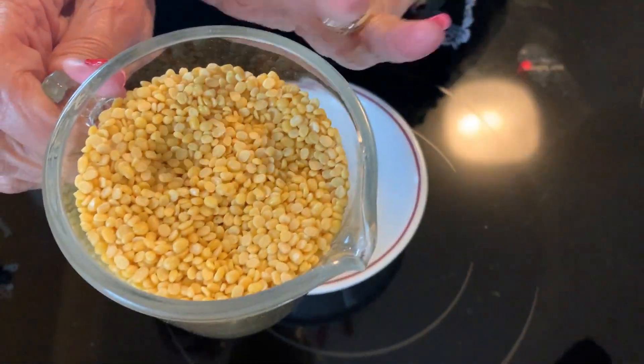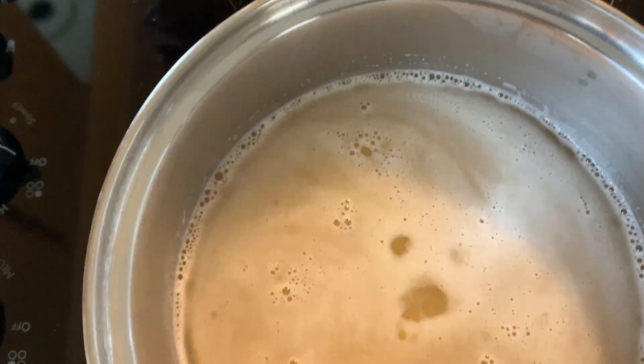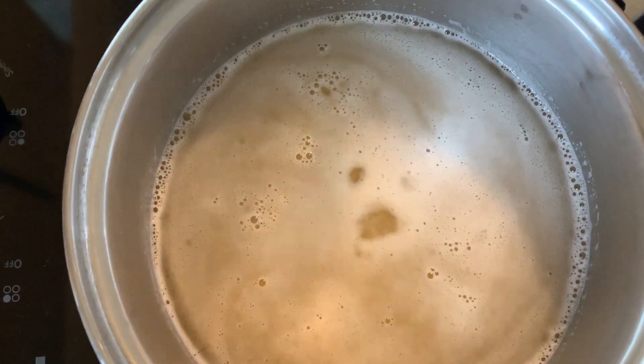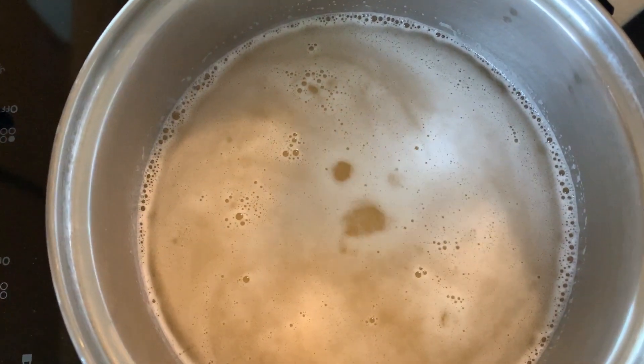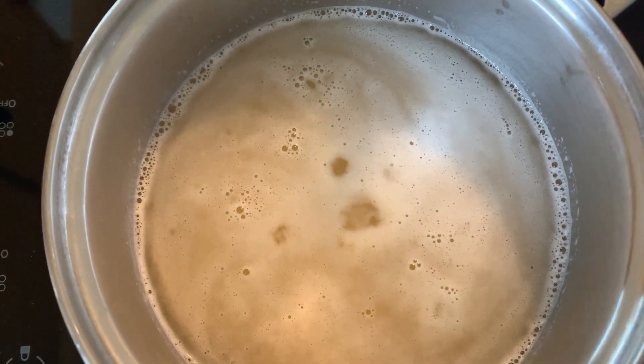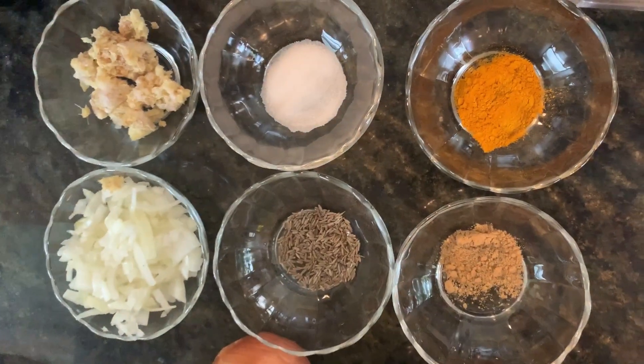I took a cup of moong dal which I washed thoroughly and I added three cups of water. As you can see it's boiling already, and you really have to remember to wash it thoroughly in two, three, four different waters. Put it on high heat, let it boil, and while it's boiling I'm going to show you the ingredients. It's a very simple thing to make.